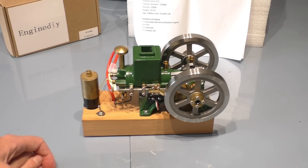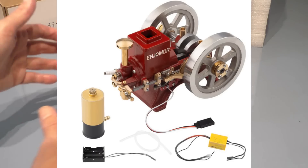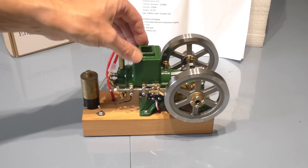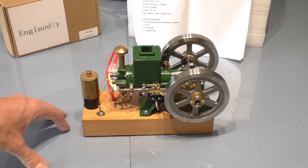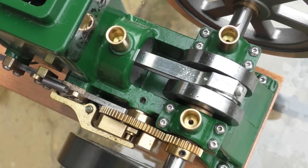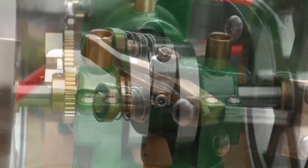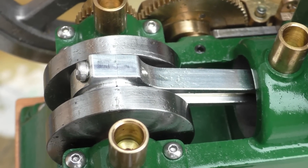You can buy it complete like this, or in component form where you get the engine, the fuel tank, the switch, and the ballast, and build your own base. If you intend to run this rather than just demonstrating it, it's probably an idea to buy it without the base and build something more substantial, because this is quite powerful — it's 6cc with solid cast iron flywheels, and when running it tends to jump about a little on this base. As a display piece it's wonderful to look at.